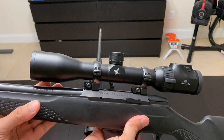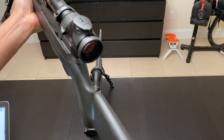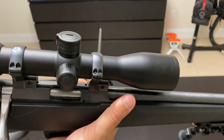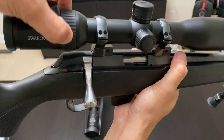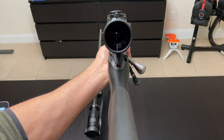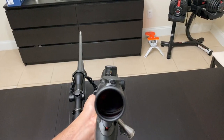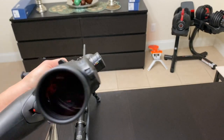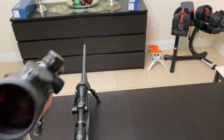Here is the Swarovski Z6i 1.7 to 10 by 42 illuminated with ballistic turret — you can see how tall the turrets are. The 42mm objective and soft rubber eyepiece are visible. You can also get an idea of the reticle through the ocular.